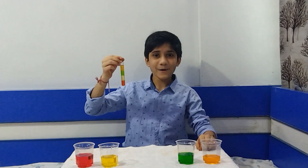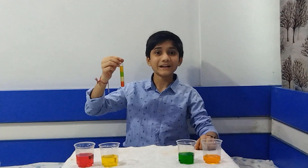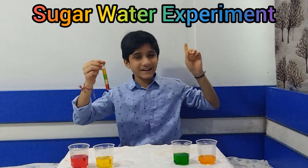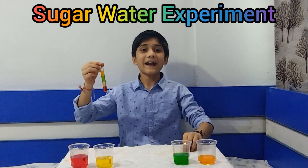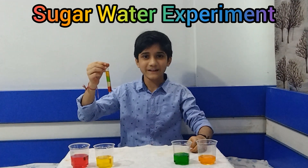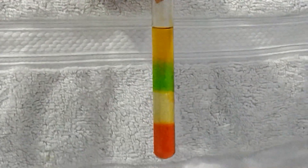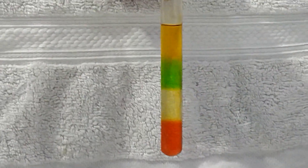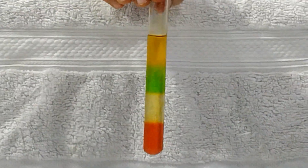I hope you liked my sugar water density experiment — it was like a magic experiment! Click here to subscribe, click here to see our previous videos, and please like, share, and subscribe. Thank you!